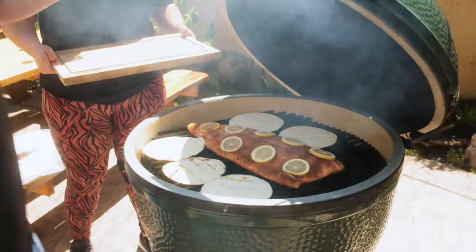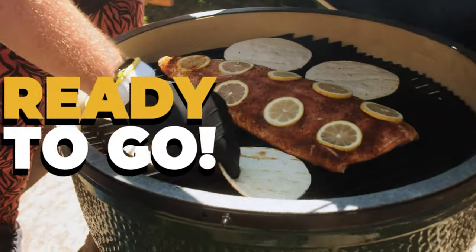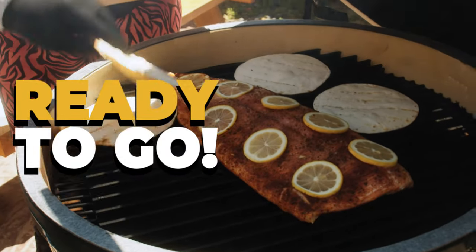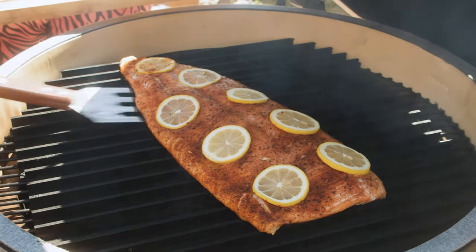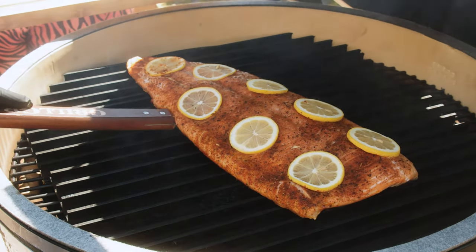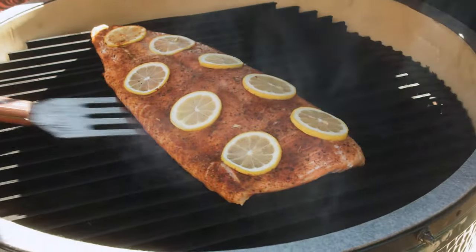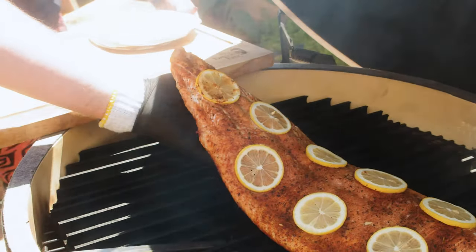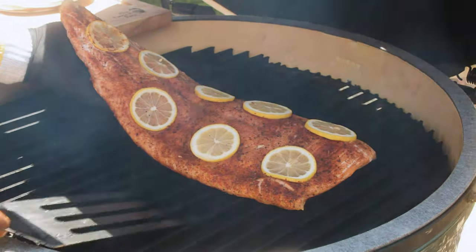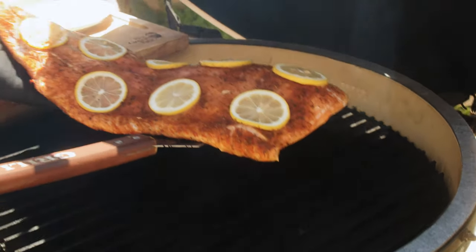It's been about five minutes — let's check on the salmon and see how we're looking. Salmon's looking good, tortillas are looking good. Grab the grill grate tool and make sure nothing's sticking to the grate. I use the tool to help lift and get your hand underneath so the salmon doesn't fall apart, then put it right on the cutting board.